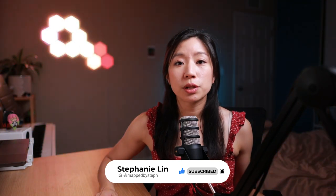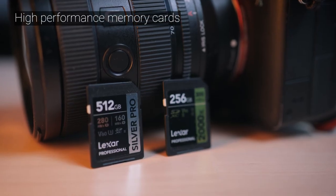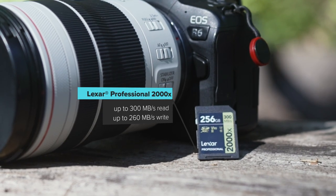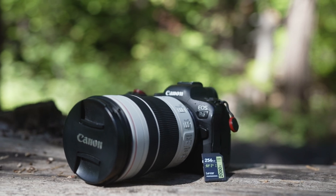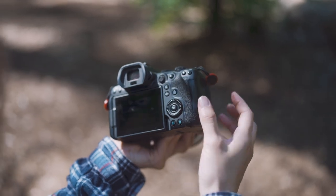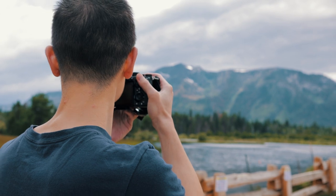Lexar has graciously sent me a few of their newest SD cards, so I have a chance to explore and share my honest experience with you. I've been shooting on the Lexar Silver Pro SD and the Lexar 2000X SD on my last few trips. Both cards have high speed performance that's great for shooting in 4K. The V90 is actually great for shooting in 8K, but sadly the R6 does not have 8K capabilities. I love the high write speeds of these cards, and the high capacity allows me to shoot for an extended period of time without worrying about running out of memory. It's always nice to have extra cards on hand, especially when traveling, but they can get very costly. These cards are great budget options for high performance memory cards.